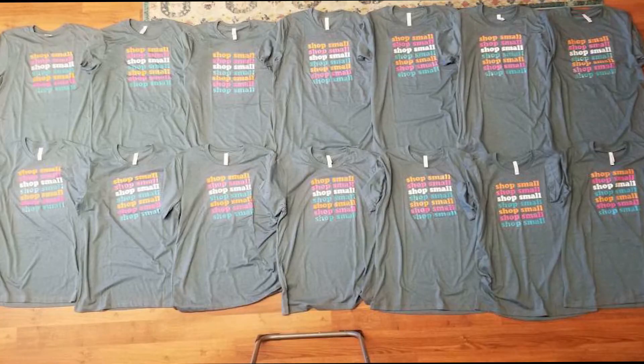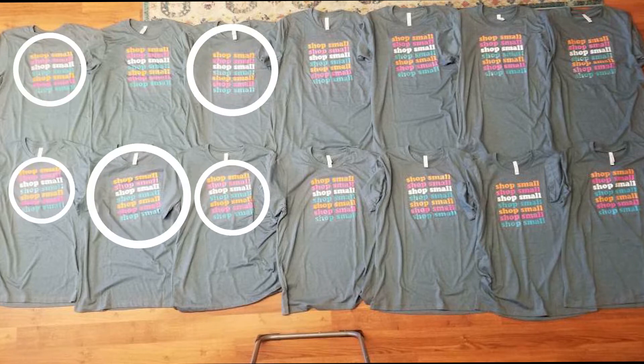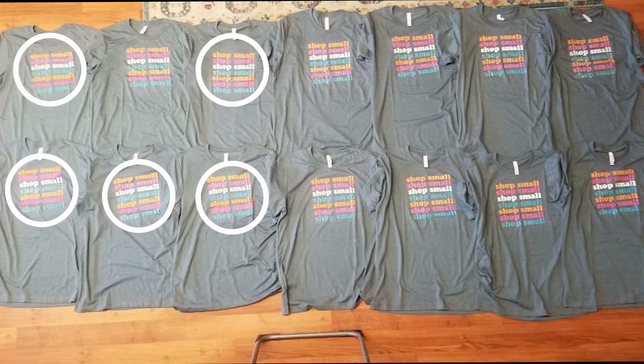If all is well, go ahead and start printing. I have had my fair share of misprints and inaccurate alignments — look at this recent order. Too many crooked.